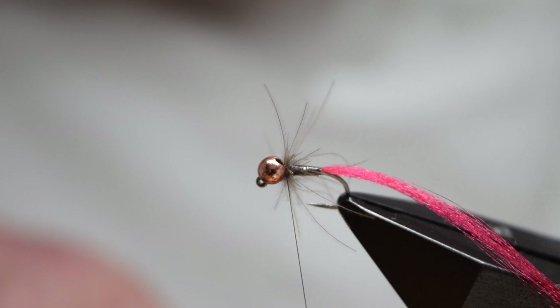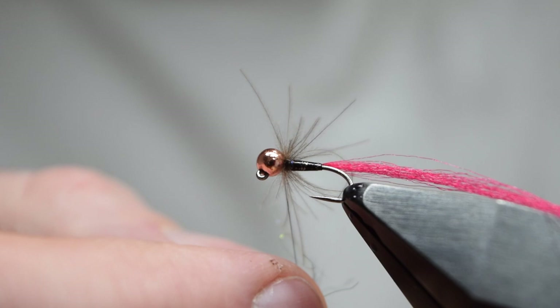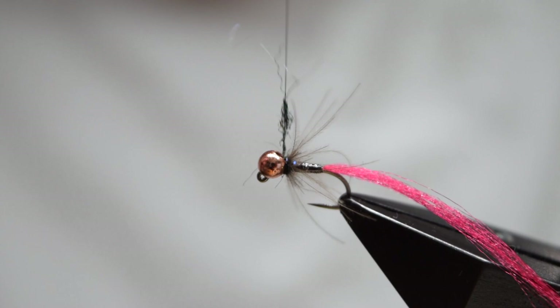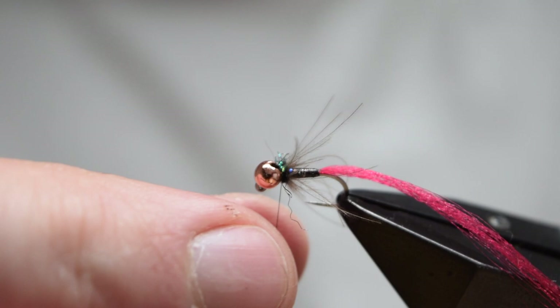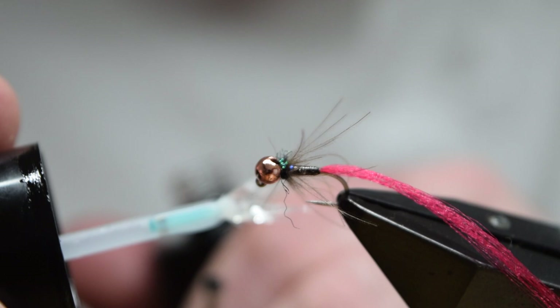Next, dub on a small amount of ice dub to form our collar. You want to dub this needle quite tightly so we don't catch in and trap too much of the CDC. If you angle your thread slightly towards the bead it will help avoid trapping the CDC. Once we're happy with this, apply some UV resin or varnish to the thread.